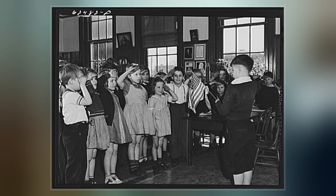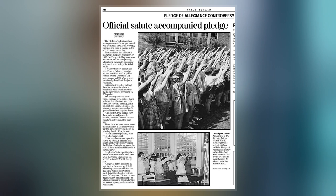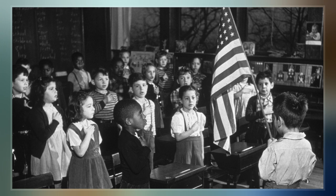The inventor of the Bellamy salute was James B. Upham, junior partner and editor of the Youth's Companion. Bellamy recalled that Upham, upon reading the pledge, came into the posture of the salute, snapped his heels together, and said: "Now up there is the flag, I come to salute."